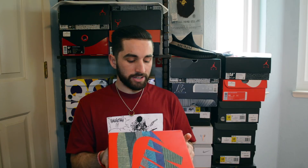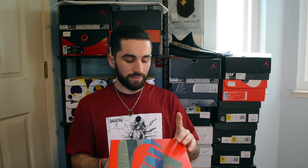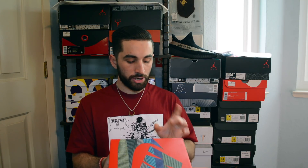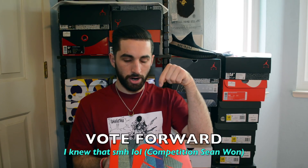The label reads Air Max 1 slash 97 VF SW. I know the SW stands for Sean Wotherspoon, and I will put what the VF stands for as soon as I find out and add it into the video — probably right here.